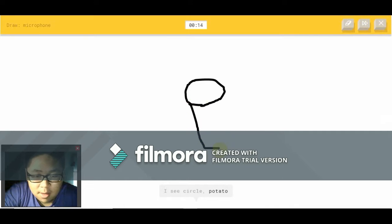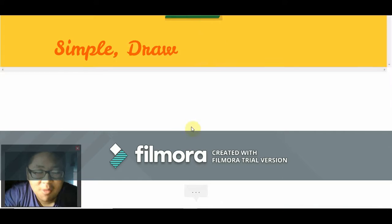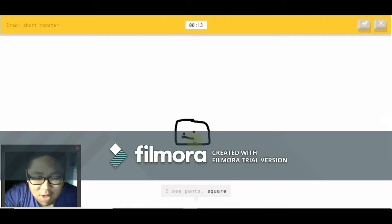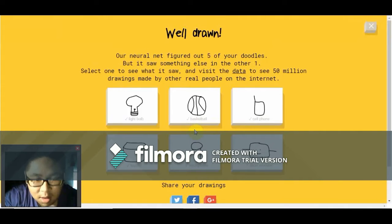I see circle — that's not a potato. How in the world am I supposed to draw that? I see hands, square, power outlet, dresser — it's not a dresser. I see crab — it's not a crab. It's not a dog. How in the world do you do this?